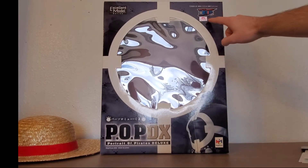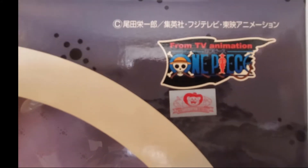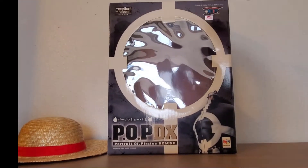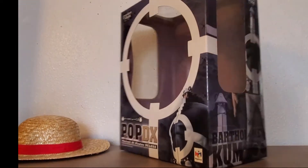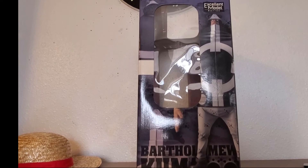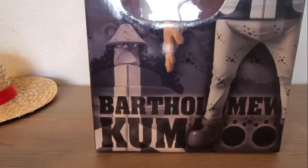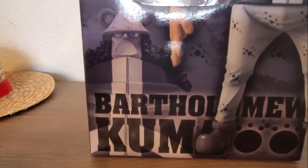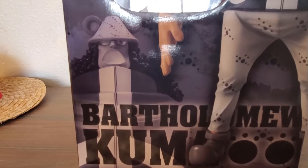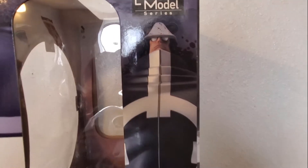Over here we got the toy sticker. It says One Piece — from TV Animation One Piece. Let's move on to the side of the box. From this side we can see it says Bartholomew Kuma. You can see a picture: if you want to pose him as a Pacifista you can, and here of course just the regular Kuma.